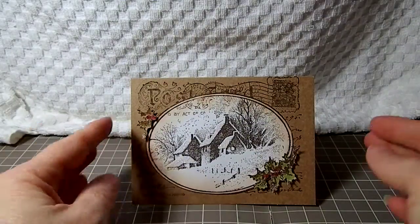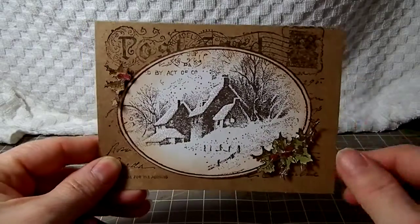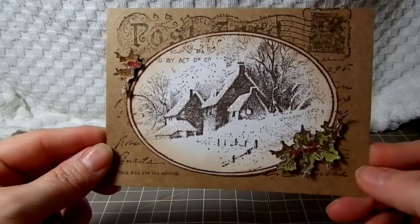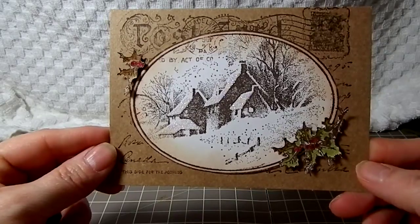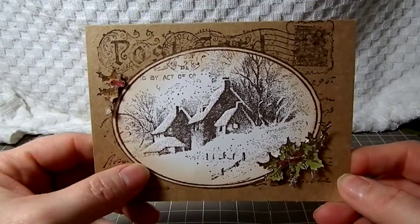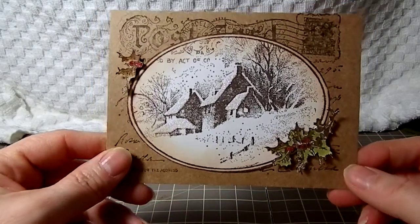I took a Kraft cardstock card base and stamped it in brown Stazon ink. And then I stamped the card again on a white cardstock and distressed it with Tim Holtz tea dye and old paper.